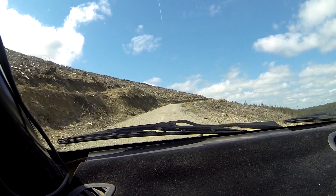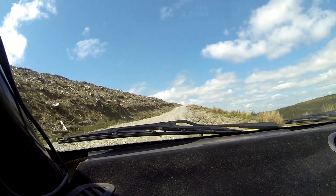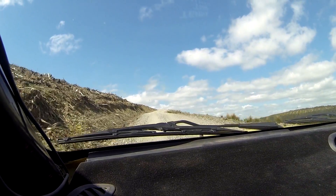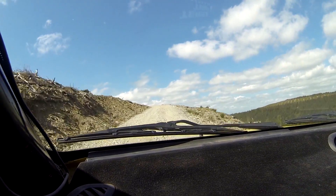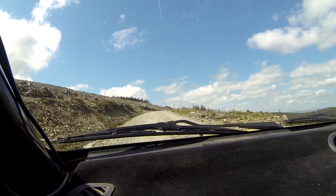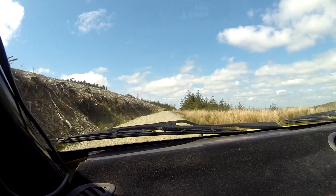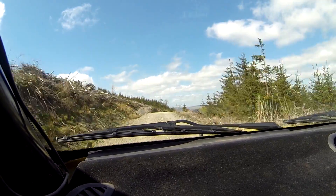4 right plus. 130. 2 left, tight, don't cut. 40. 6 right over crest, rough inside. 60. 6 right long. 40, caution. 4 left long, fresh air.